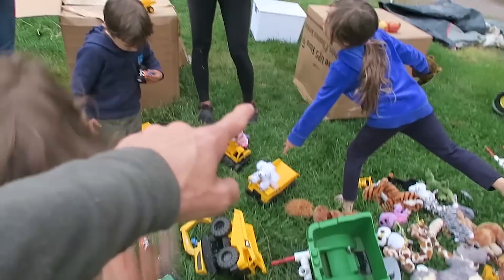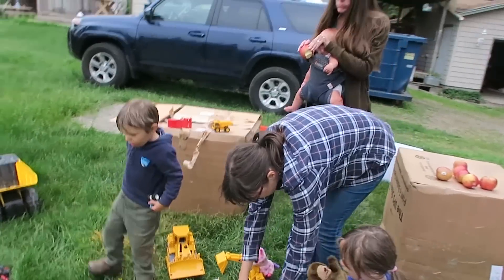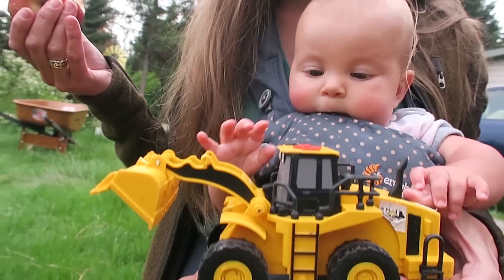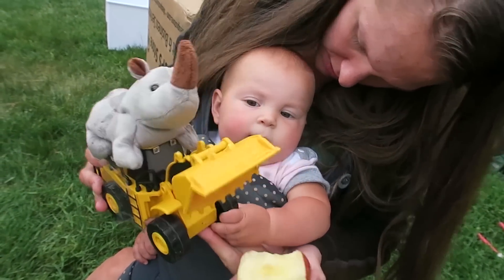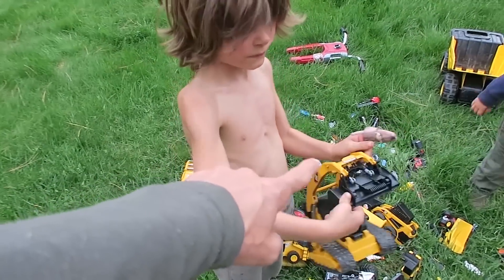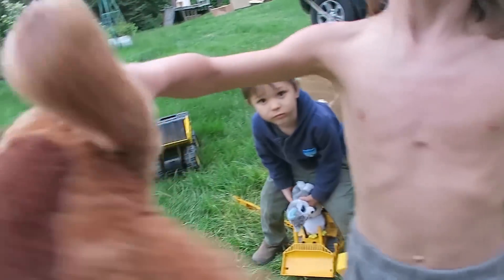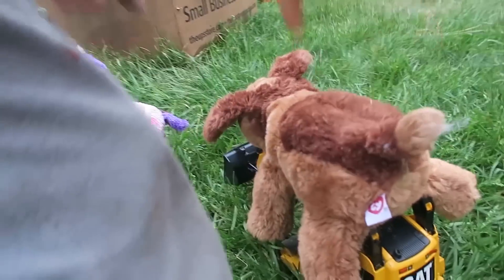Alright, so first we have to pick out the trucks we're going to use. What trucks are you guys going to use to plant the plants, River? Are you going to use the front loader with mommy? Spike is operating my truck, daddy. What do you want to use, Axel? The skid steer? The track loader — who's going to be your truck operator? You're going to use Chip? Chip the rabbit is going to be on Axel's truck.